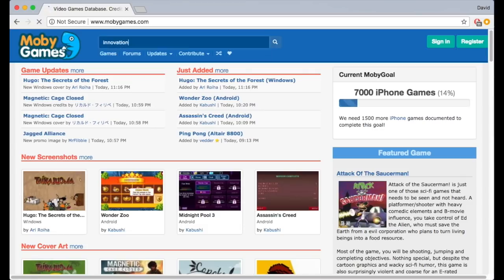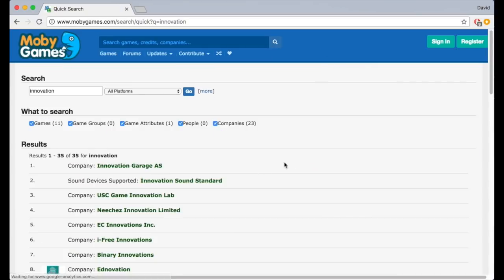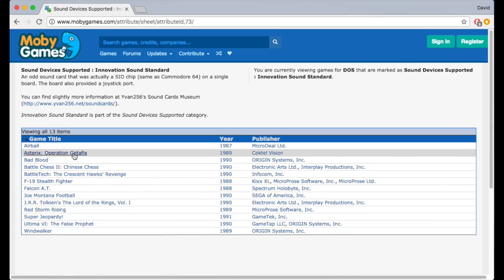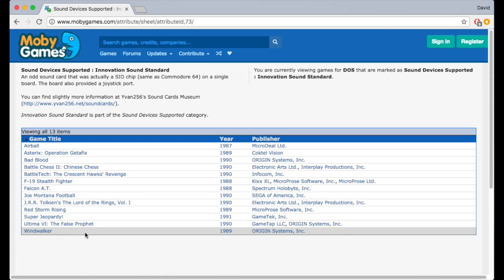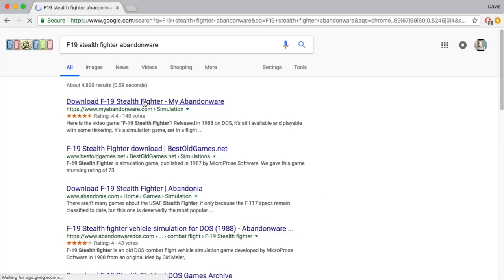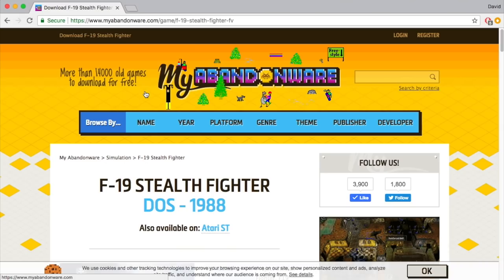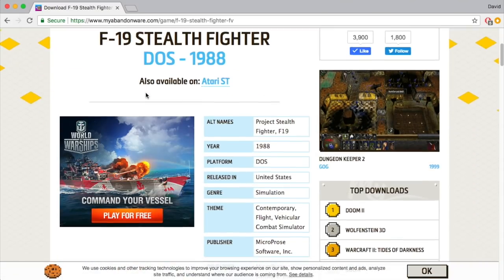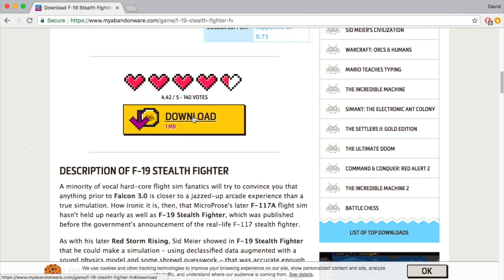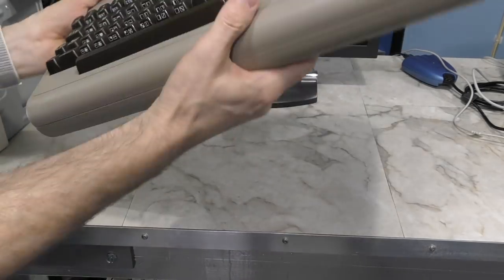Another more likely explanation is that they were simply too late to the market. Had this card shown up in 1987 in full force with full marketing, it might have stood a chance. Still, there are a handful of games that support it. If you go to Moby Games and type in innovation, you can see all compatible games — and there are only 13 listed. Even worse, I downloaded all of these games and found only about half of them actually had support, meaning support was probably removed in later releases or files removed from abandonware archives.